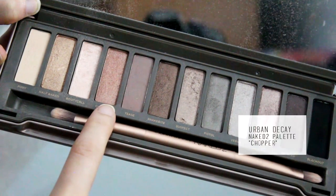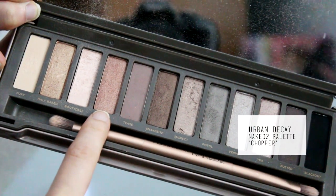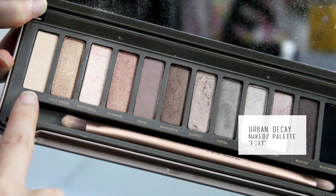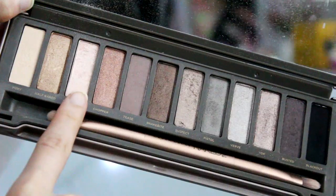I'm going to be taking the Naked 2 palette and the color Chopper, placing this onto my eyelid and up to the crease — but I'm not using an eyeshadow brush because I wanted this to be simple and I was a little bit too lazy. Then I'm taking the color Foxy and placing this into the crease just to blur out any harsh lines and to soften the color.